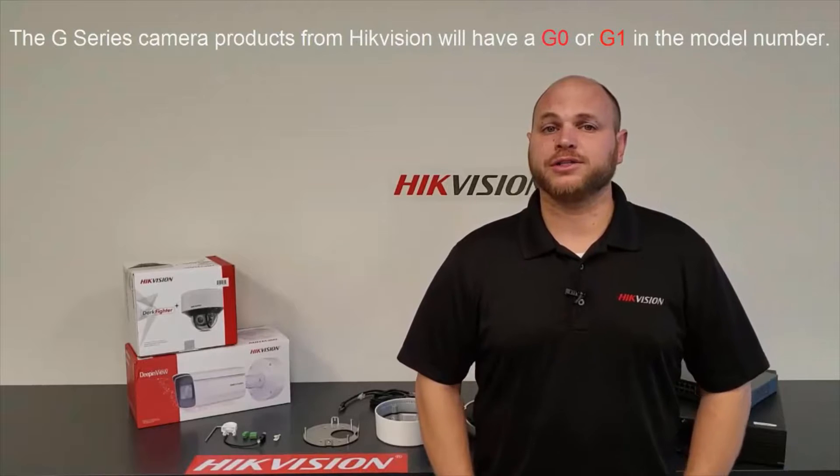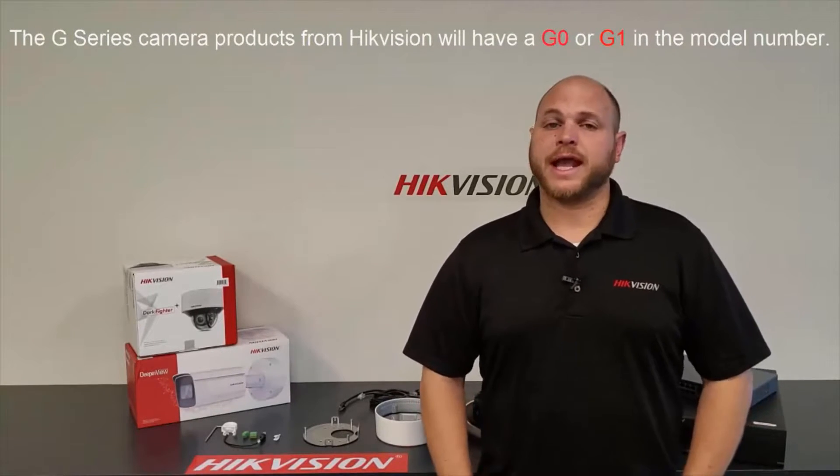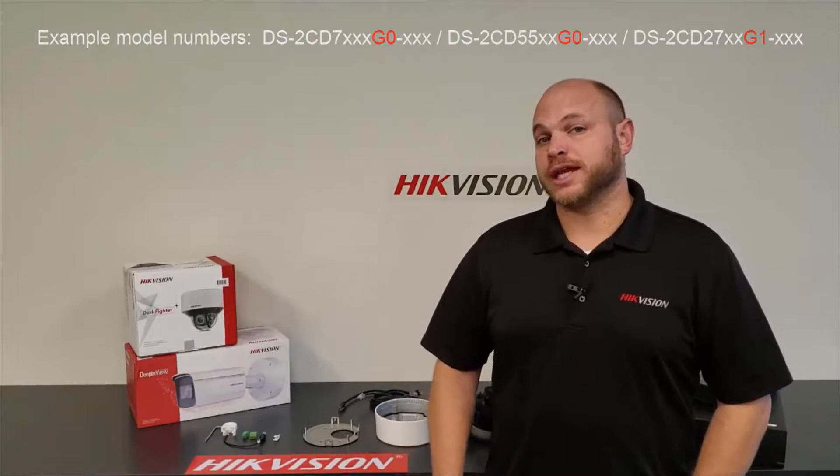The G-Series camera product covers the entire range of value performance series, our professional series, and the deep-in-view series of cameras. The G-Series camera products, which you can see on the screen, have an integrated back box and have a different style of mounting instruction.